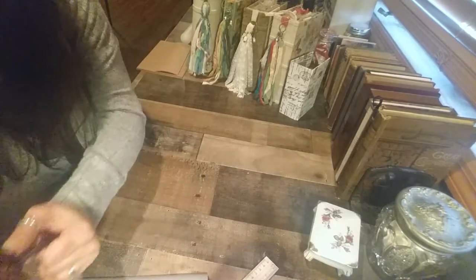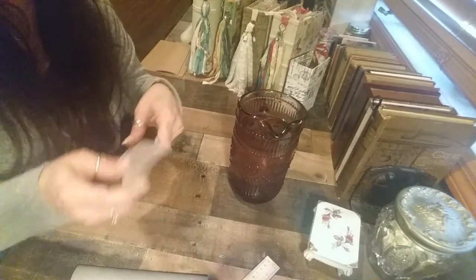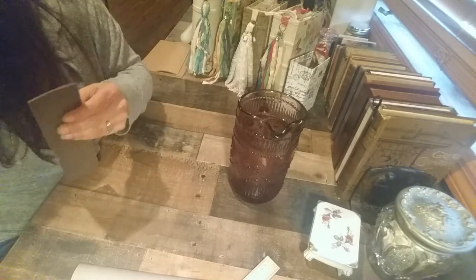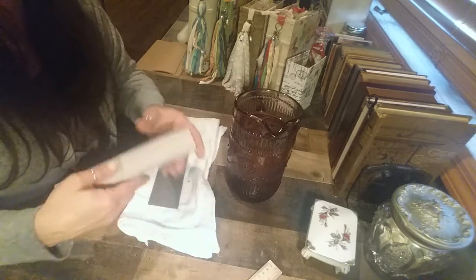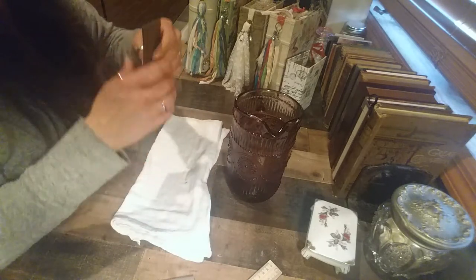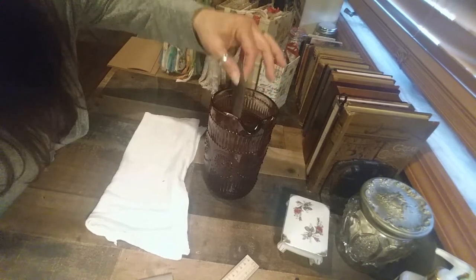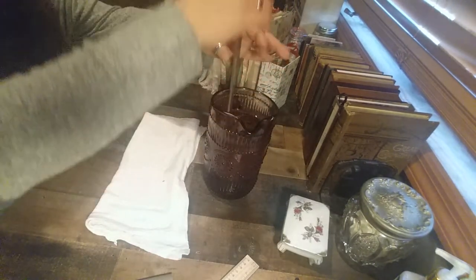What you're going to need is some water and your book board or binders board. I'll take my piece and just dip it into the water — you can also run it under your faucet. It really only needs a few seconds.